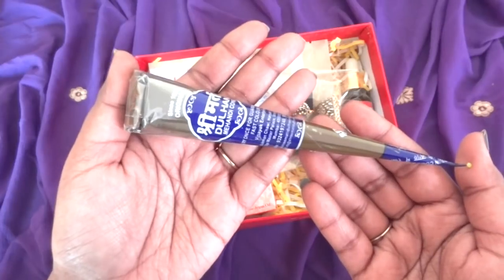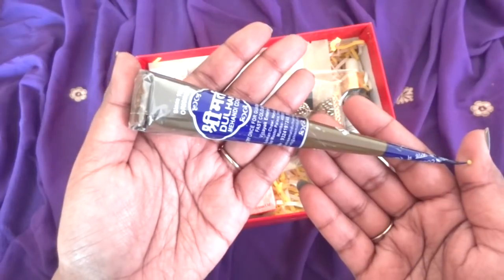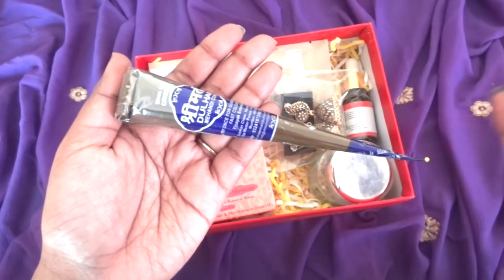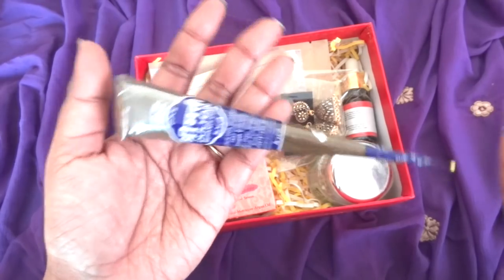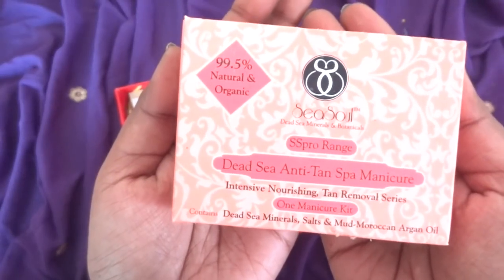So this is a mehndi cone. Mehndi is the symbol of marriage and a bride in India. They have sent this cone — if you are an artist you can make an intricate design, or just copy a simple one from the internet. And with that they have sent something that will make your mehndi look even better.